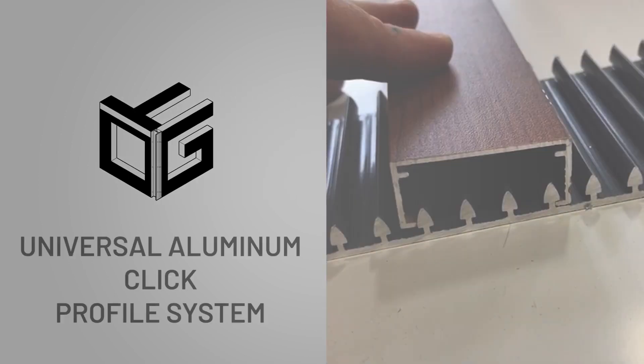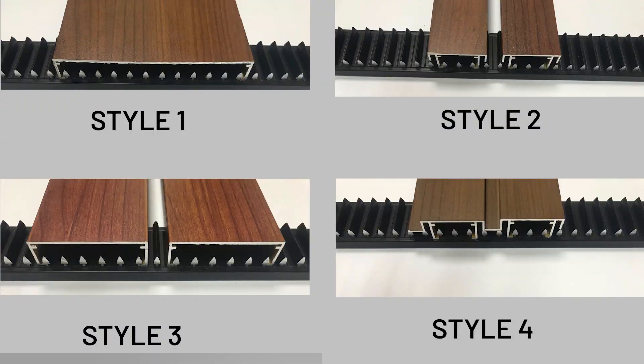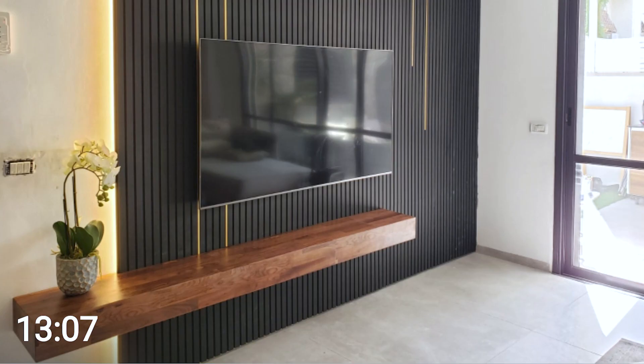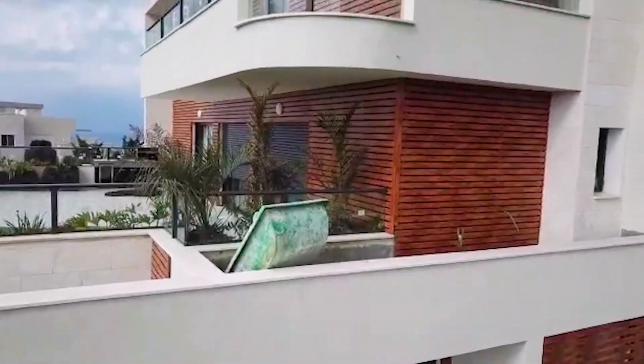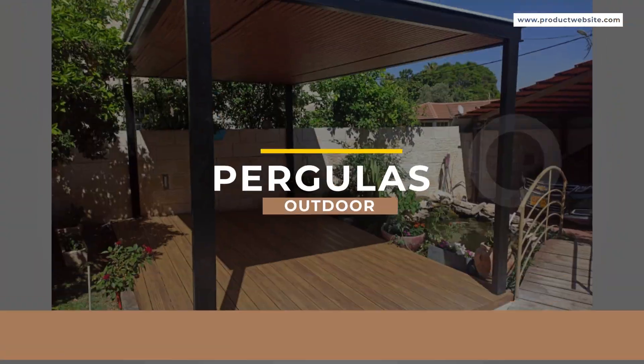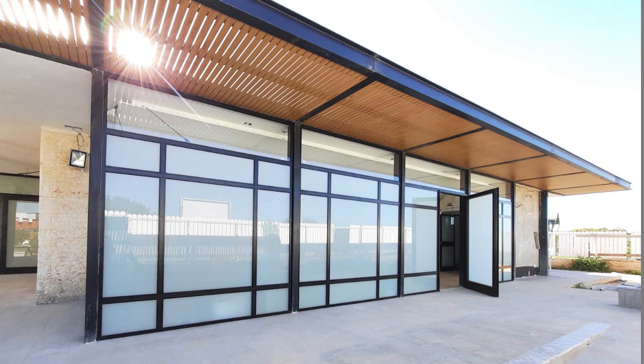Introducing the Universal Aluminum Click Profile System, a line of innovative products that provides a variety of solutions for fast and decorative cladding. It's a quick and easy way to design your house inside and out. With the help of Click Profile Systems, you can even build gates, fences, pergolas and decks yourself that will perfectly match the shades of your windows and doors.